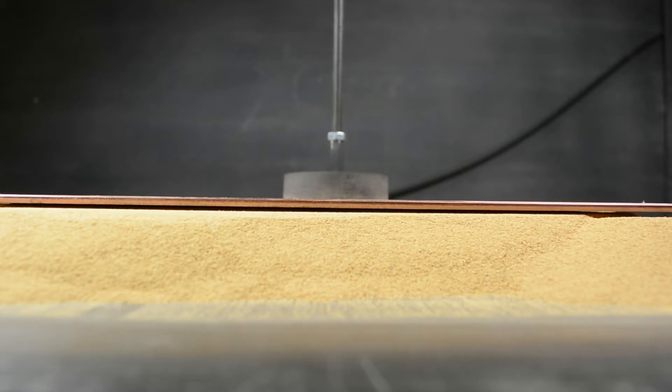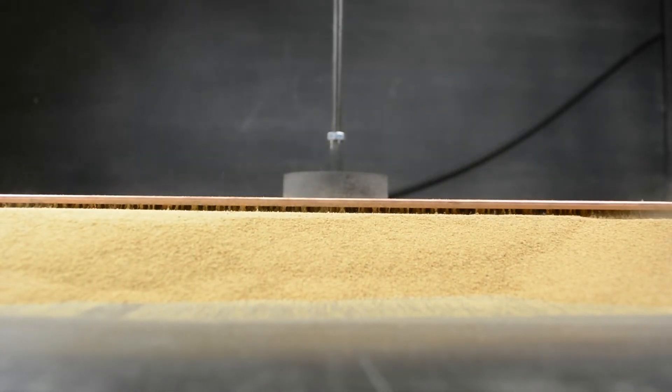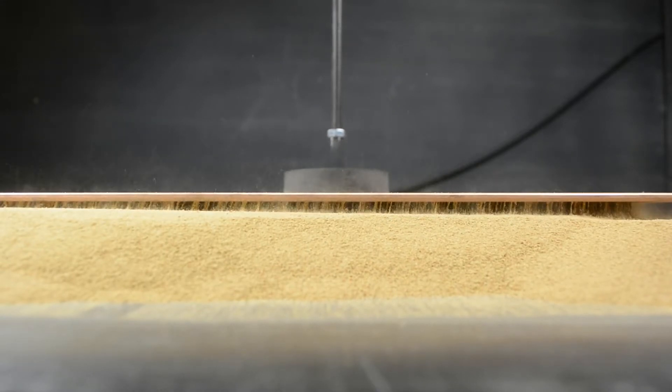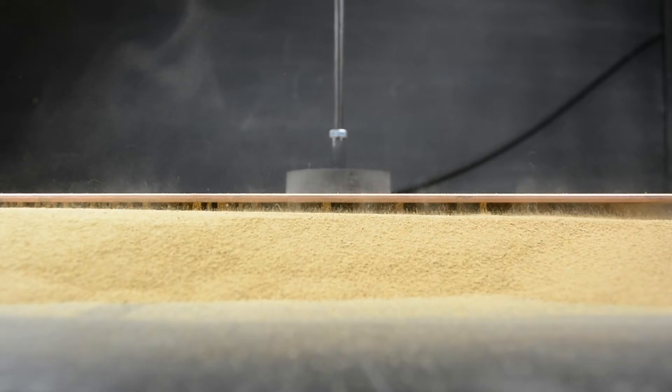We'll start with the electrode all the way down, turn the current on, and lift it up. That will help connect the upper lead. There we go — start again, lift it up.